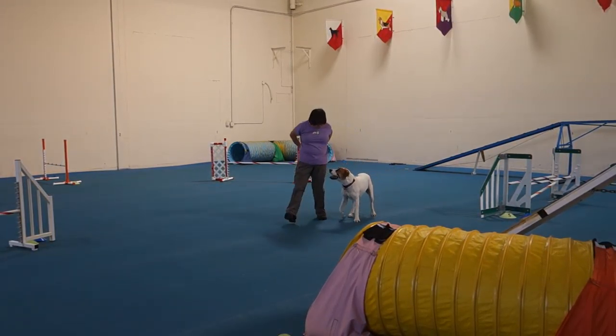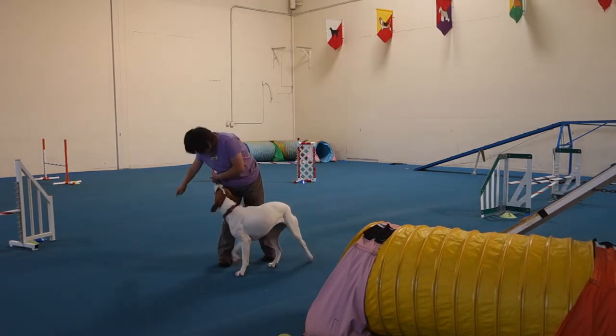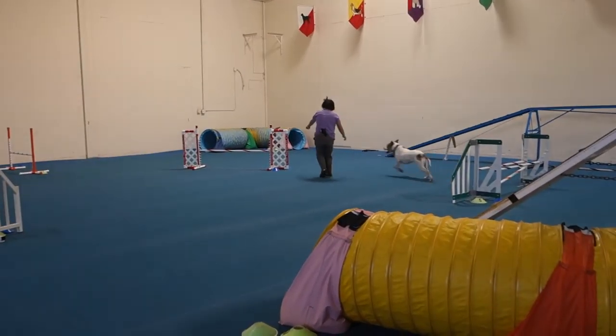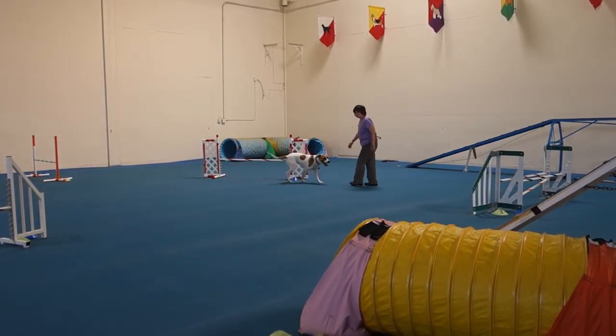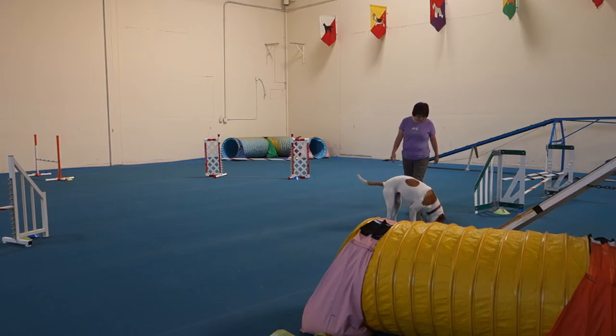Back to the tunnel. Don't worry about it. It's easy to forget the course. Tunnel! You didn't turn. You didn't front cross. Remember front crossing? She's going to end up on your left. Send her to the tunnel. Oopsie, let her get away.